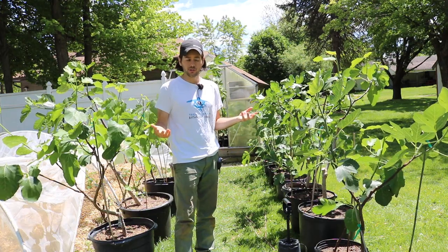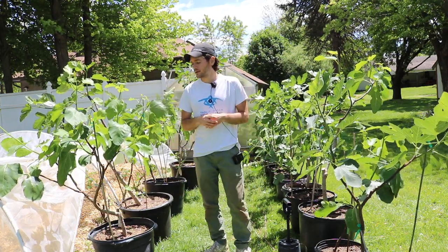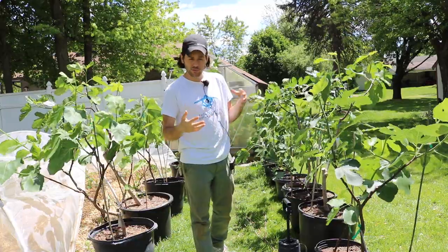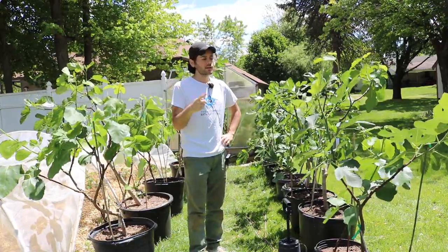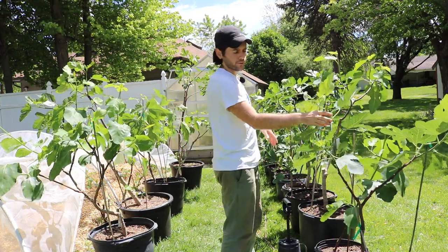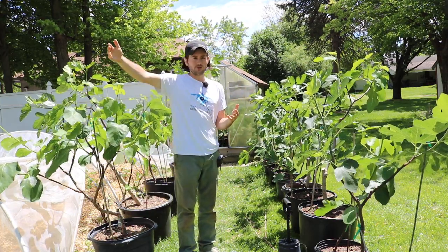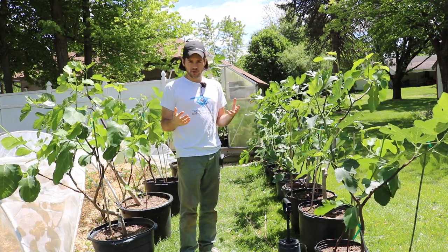At the end of the day, this affects the amount of fruits that you guys get to enjoy. So listening to this video is really going to net you guys a lot more fruits down the road. And really the number one tip — we're going to talk about maybe five or six tips — the number one tip for any fig tree, I don't care if it's in the ground or in a pot.